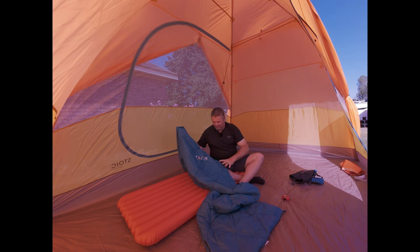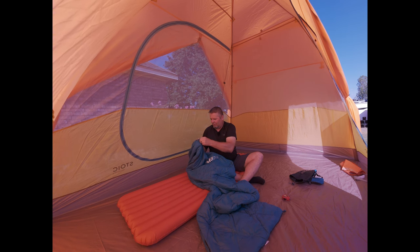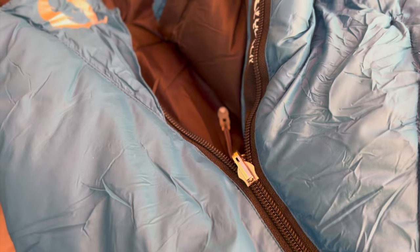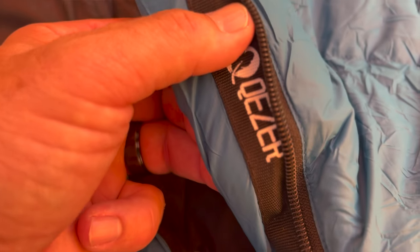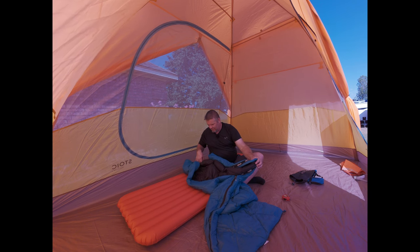This is a great color — they have other color options but I really like the blue. There's a nice big velcro and the zipper zips really easy. It's got a nice backing so it doesn't snag and catch on the sleeping bag material. This is a lot of attention to detail for a budget-friendly sleeping bag.